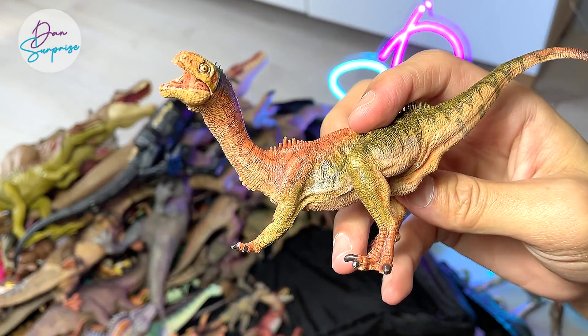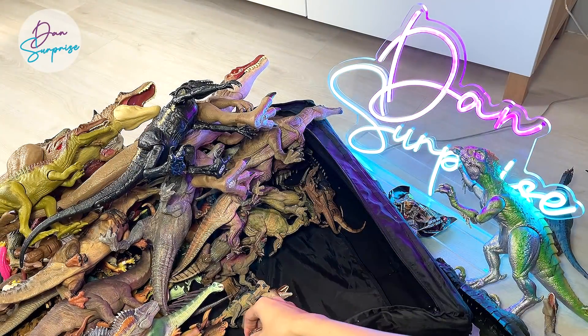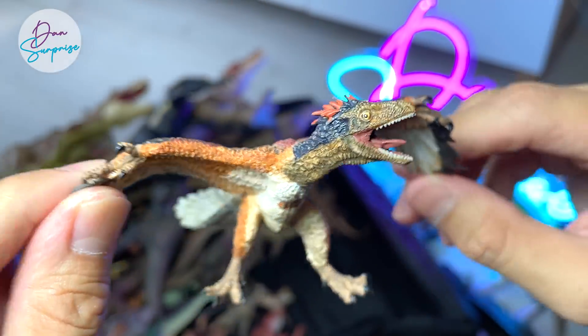Oh, this is known as a Chilesaurus — I'm not too sure whether I've got the pronunciation right, but along the lines of that. Archaeopteryx right over here.